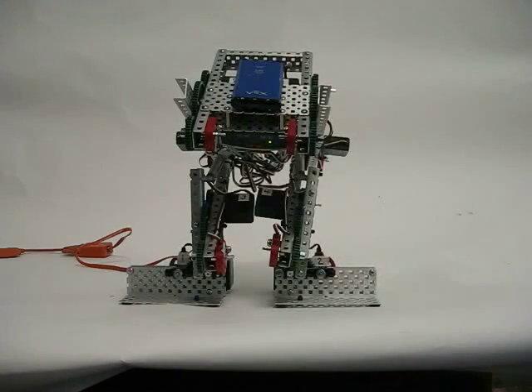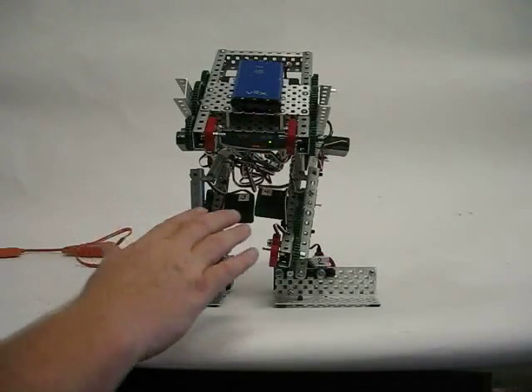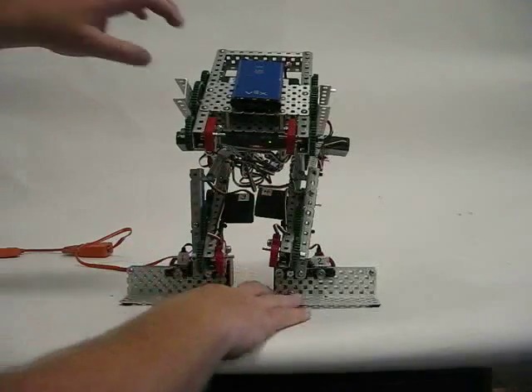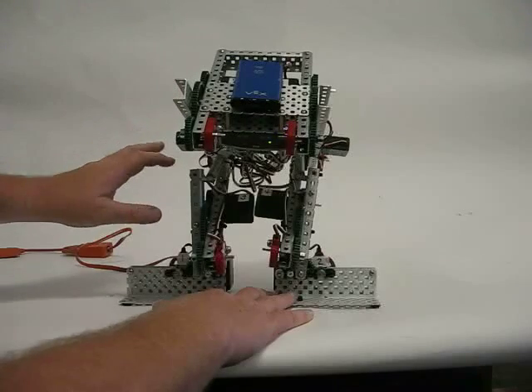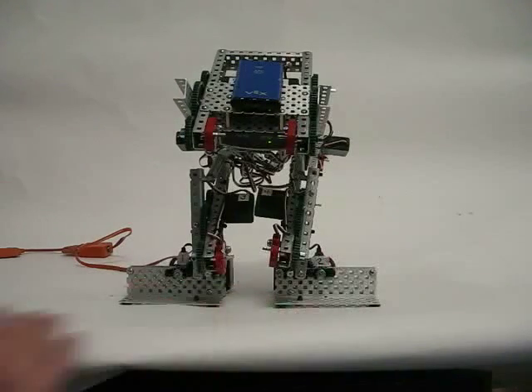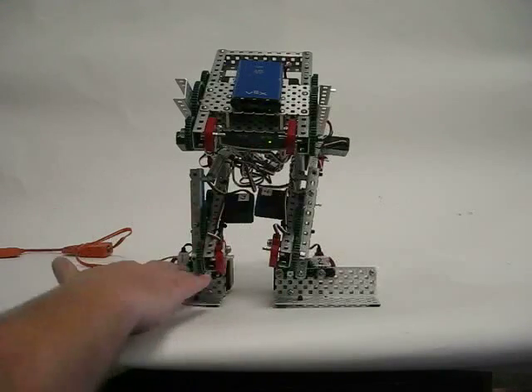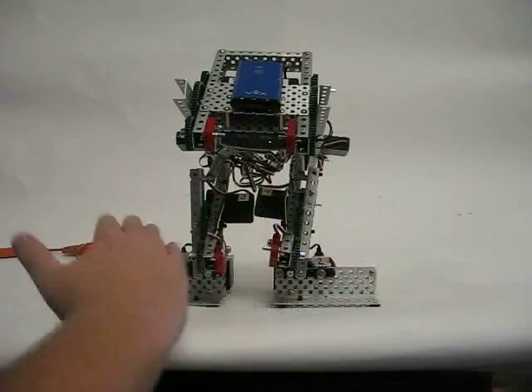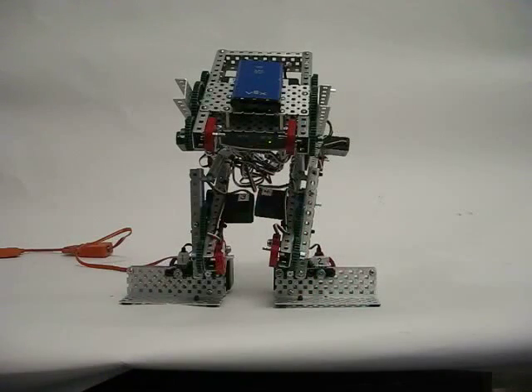The four servos we're having trouble with right now are 3, 4, 5, and 6 — and these are also the servos that support the weight of the robot, so we're going to have to work on that. This is the current state of Model 2. What was successful on the initial power-up was the ability of the robot to put all the weight on one leg, then the other, and remain stable rocking back and forth. So that was a successful initial power-up.